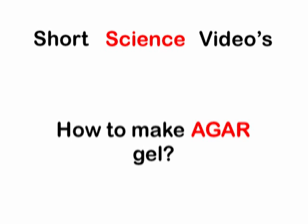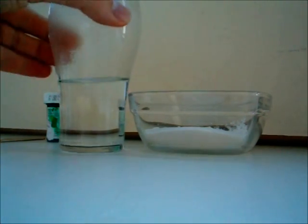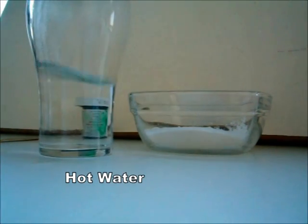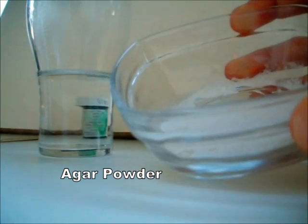Welcome to short science videos. How to make agar gel. In order to make agar gel you need two things: first, some hot water, which really has to be hot, and next, some agar powder, which you can buy at any food cake specialist.